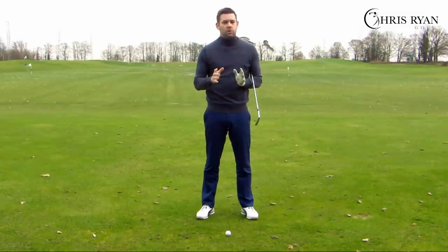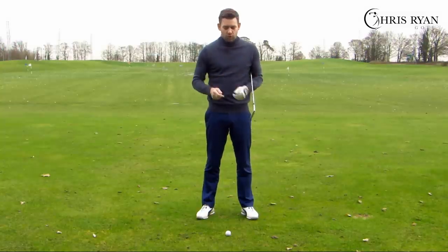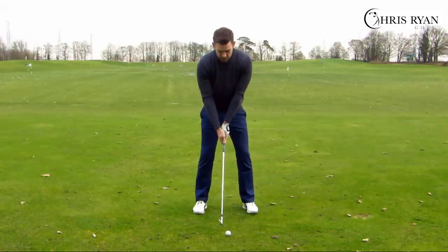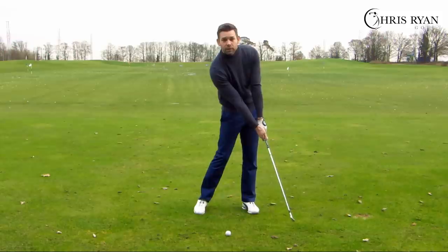The right arm should really only be straight at one point in the golf swing, and this is something we often see amateurs get wrong. When should the right arm be straight? The first point is just post impact — about a foot to two feet after the golf ball.